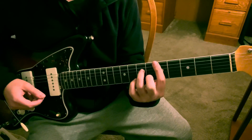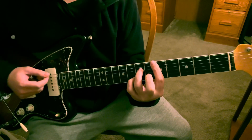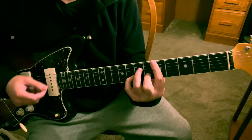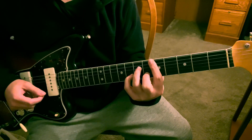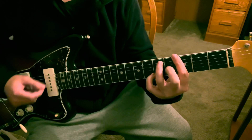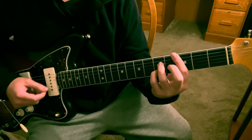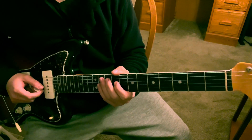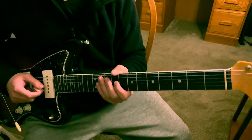So the first way again looks like this, and then the second way looks like this, and that just starts over again. That's pretty much how I play my version of that song's chord progression. I hope the lesson helped - hope you enjoyed it. If you have any comments or questions please let me know and I'll see you guys next time, thanks.